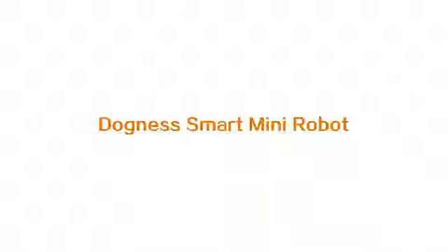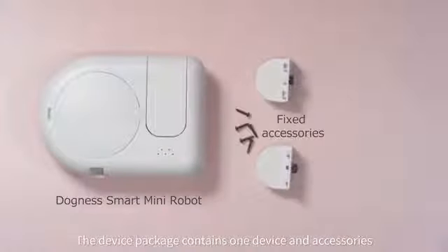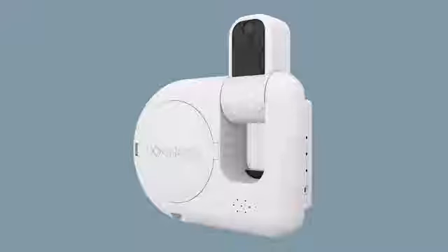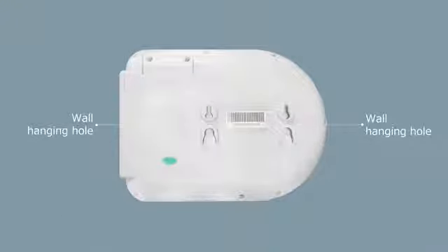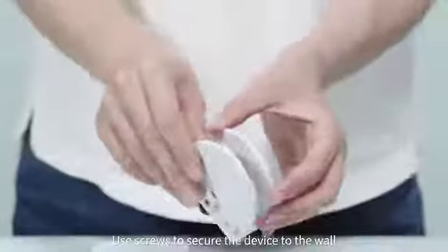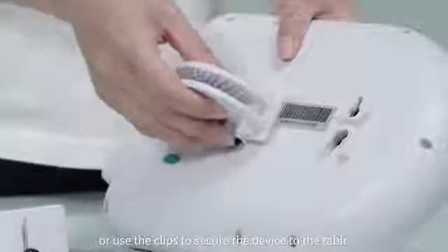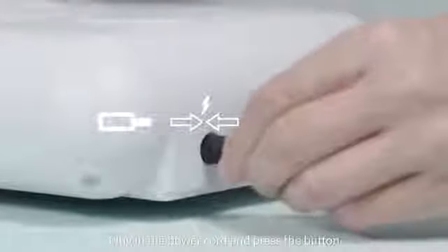DocMe Smart Mini Robots. The device package contains one device and accessories. Use screws to secure the device to the wall, or use the clips to secure the device to the table. Plug in the power cord and press the button.